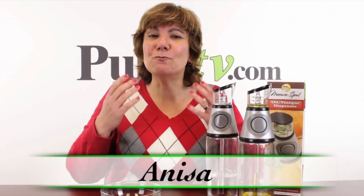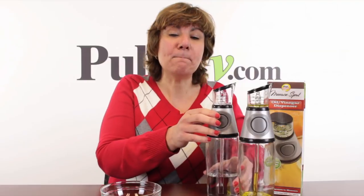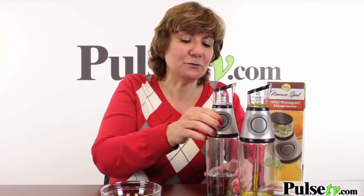Hey, it's Anissa, and I've got for you a really cool oil and vinegar dispenser. This one will actually measure the exact amount of oil or vinegar you want to use.